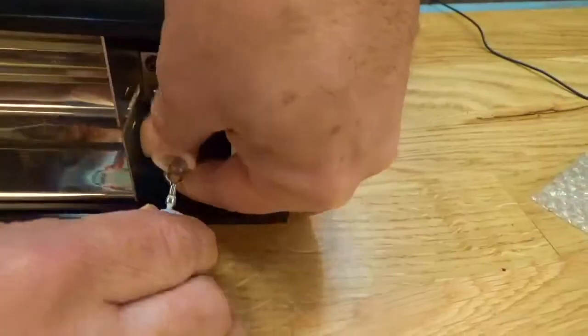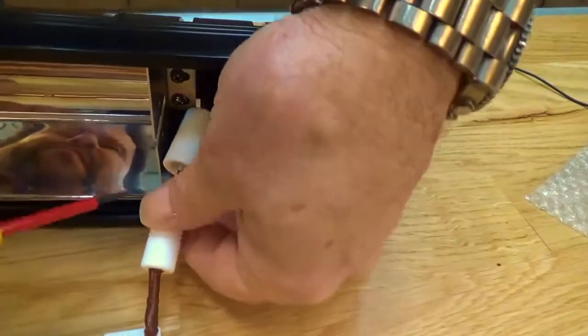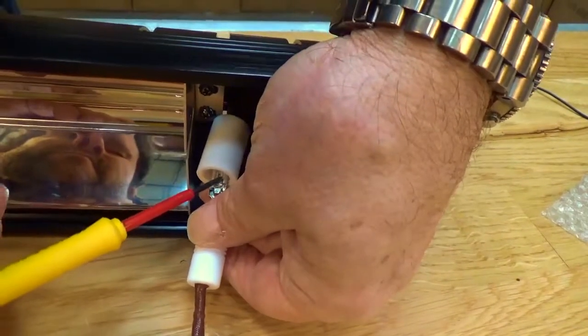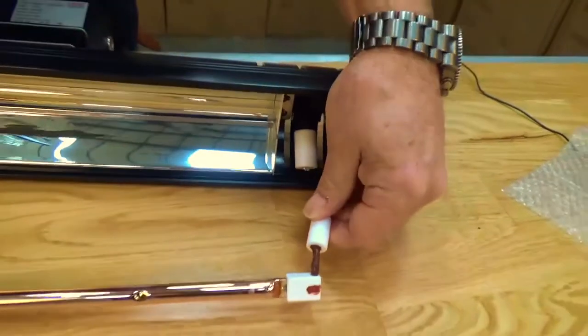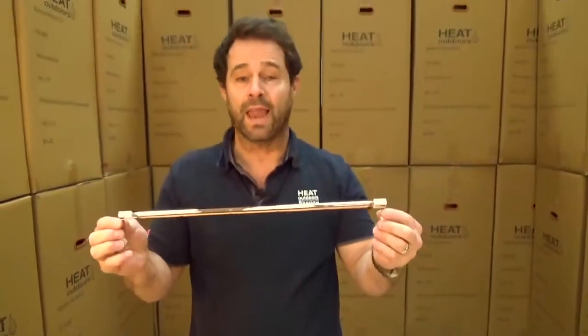Same at the other end — pull back gently, unclip that — and there you go, there's your easy fit lamp exposed.